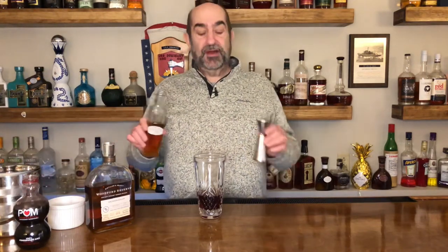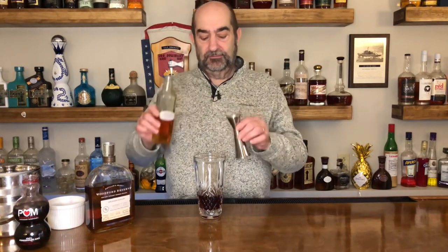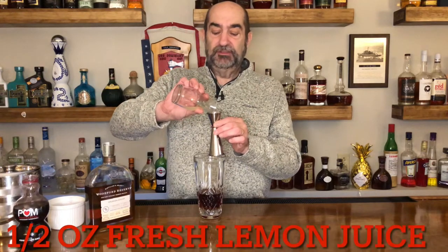Next we are going to take three quarters of an ounce of maple syrup. You know around here we're all picky and we use our own — we squeeze the trees ourselves. Last ingredient that goes in there is going to be one half ounce of freshly squeezed lemon juice.